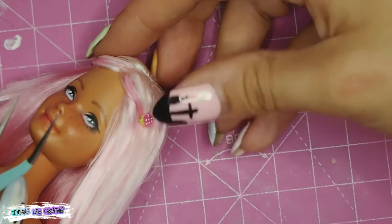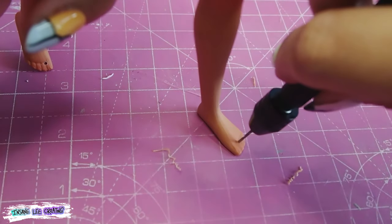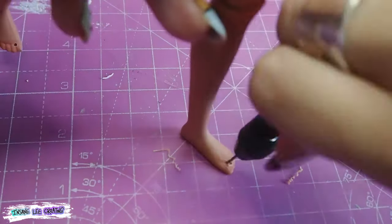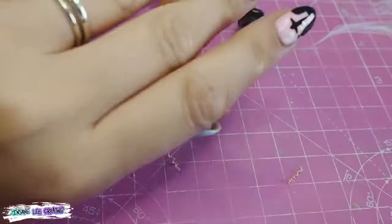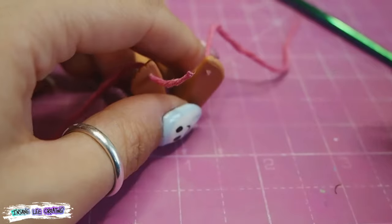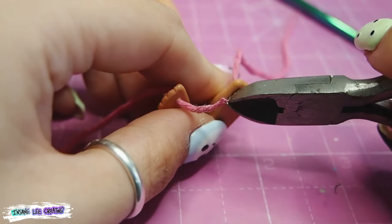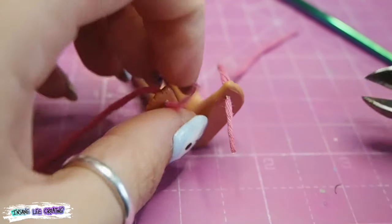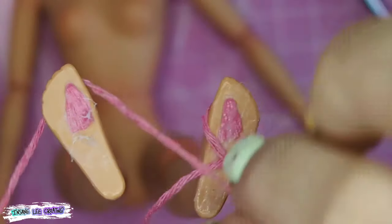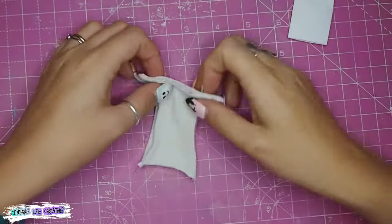To get the flip-flops looking like flip-flops — normally you have the string going between your big toe and the next toe — I drill through her foot and put the string through that hole. This means the shoes will be permanently attached to her feet, but I don't mind since she's not meant to be undressed. Once the threads are through her feet and wrapped around the sides, I stick them down to the bottom and cover them with the foamy soles made earlier.